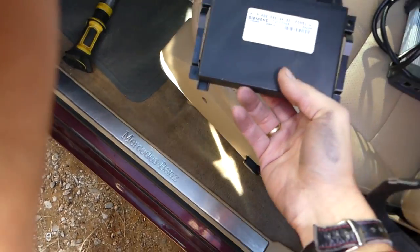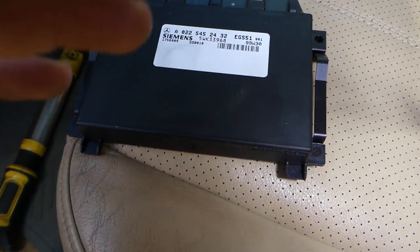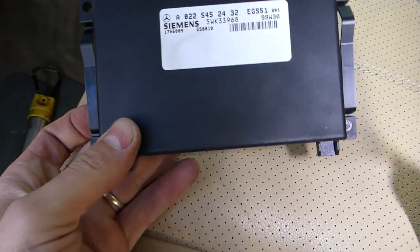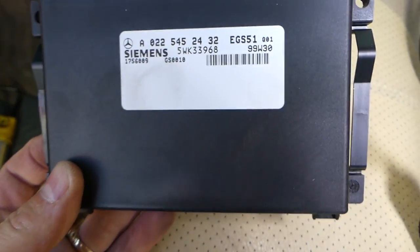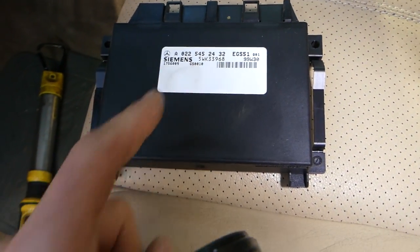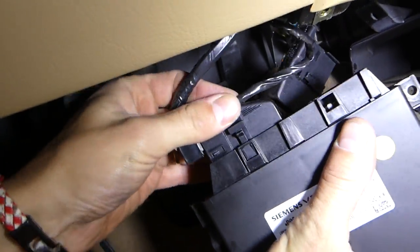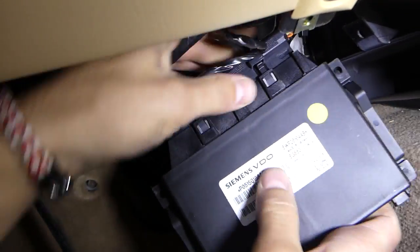When you replace it, in some cases it doesn't work without programming — sometimes you have to program them. You need to match your part number exactly the same as the old one. We have the new module here and we're just going to press the connectors in.